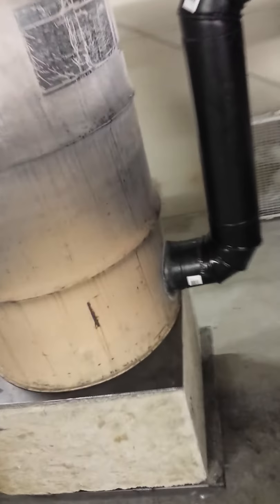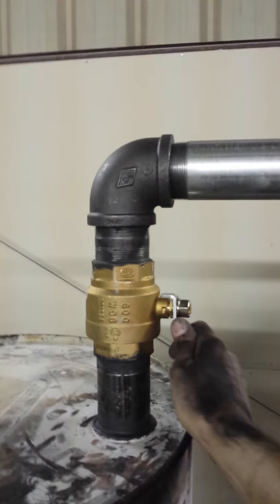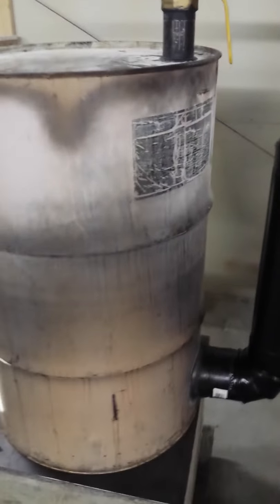I have my welds all up, good and done right here. Nice and pretty. Beautiful. Nice little beads there. Like I said: two-inch ball valve. Go ahead and close that while it's open down here. Close that, open this to start. And that's it.